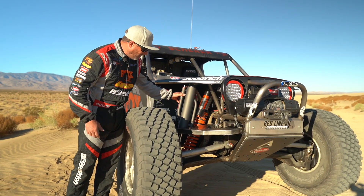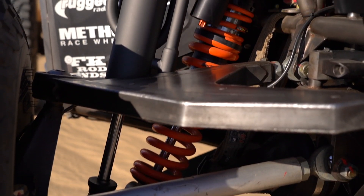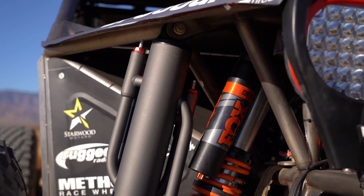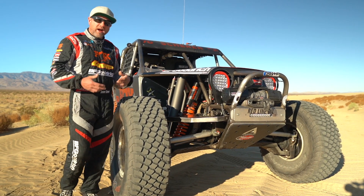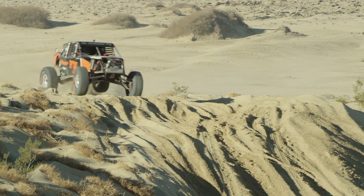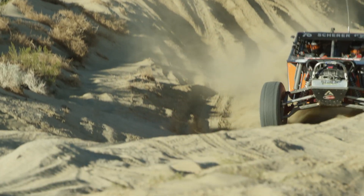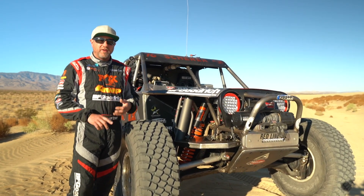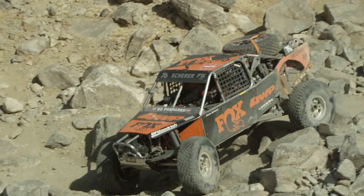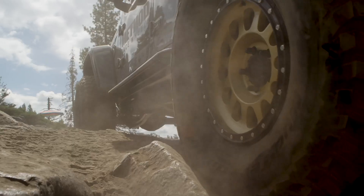It's also got some 2.0 bumps in the back so on bigger hits you've got bottoming resistance. The front setup is pretty similar — same DSC valves on the coilovers, massive three-and-a-half-inch bypasses. It doesn't have bumps because we found we don't need them; it just doesn't have trouble with bottoming resistance in the front. The package is the right size so we're not overheating through the longest races, with perfect control. All this technology started to trickle down into the Jeep stuff, and now Jeeps are riding better than they've ever been.